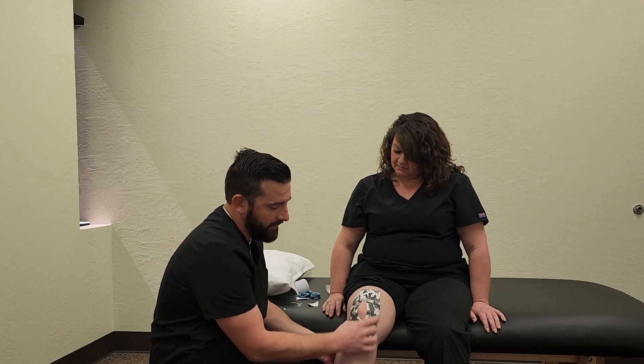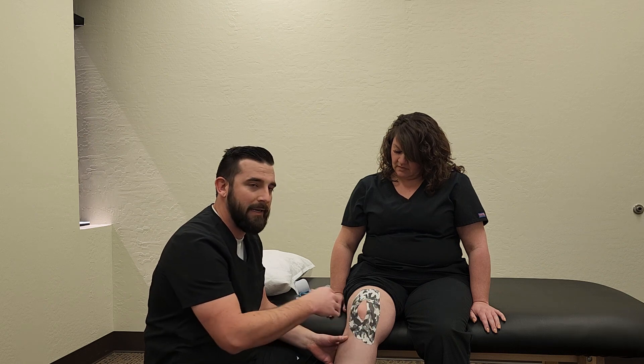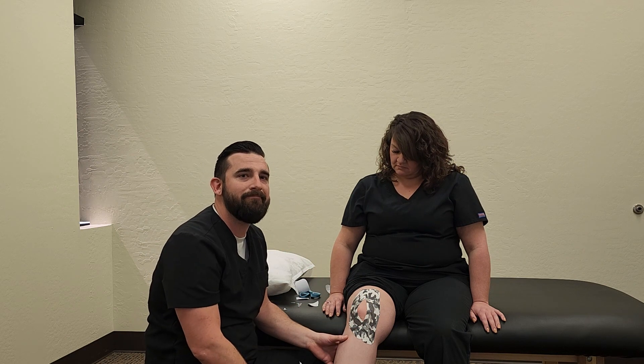So this is not a treatment in itself just to fix it. This is kind of a band-aid that we use, but it'll help get you through that pain — get you past what you need to do for your job, your workouts, your exercise, or things like that. Thank you.